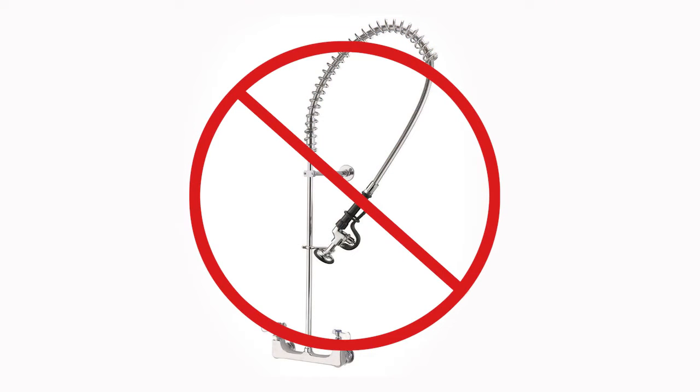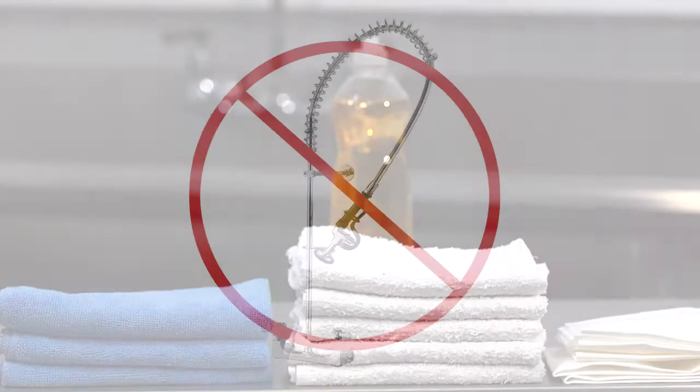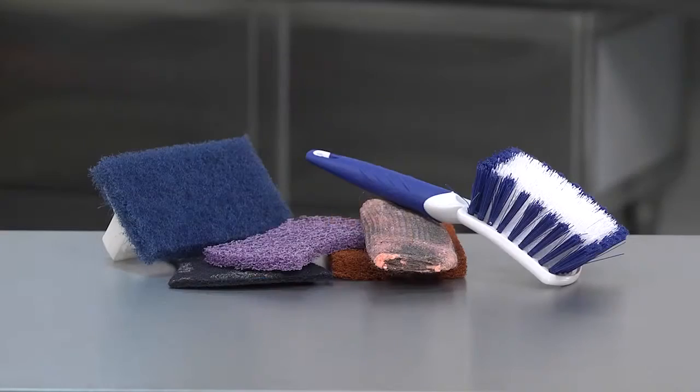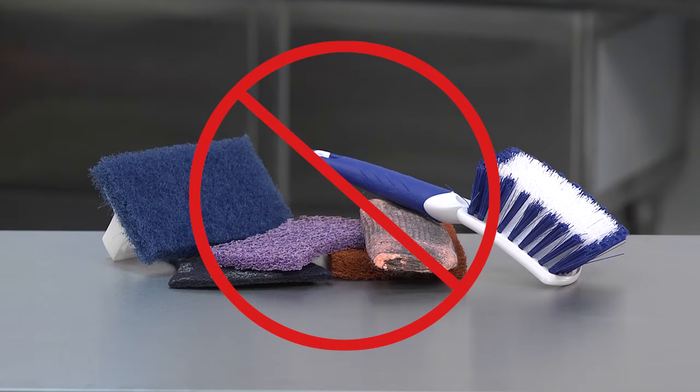Do not hose or spray down the juicer. Water can enter the motor area and cause severe damage. Make sure to have a couple of soft towels ready for cleaning and drying. You will also need mild dishwashing liquid. Do not use abrasive pads, brushes, or abrasive and harsh chemicals for cleaning, as they will damage the materials and lead to costly parts replacements.